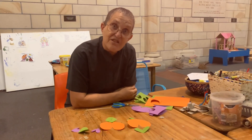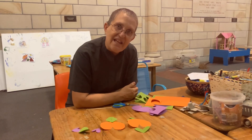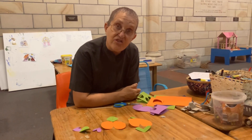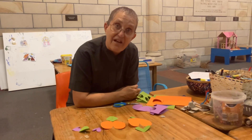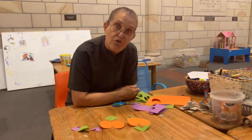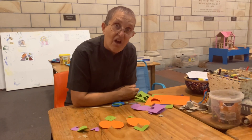So my challenge for you this week is to practice making some heart shapes and seeing what you could make with your heart shapes. You might be able to make a motorbike out of heart shapes or perhaps you might want to build a heart-shaped house. And of course you can cut out other shapes and you can use your pencils and your textas to draw things.